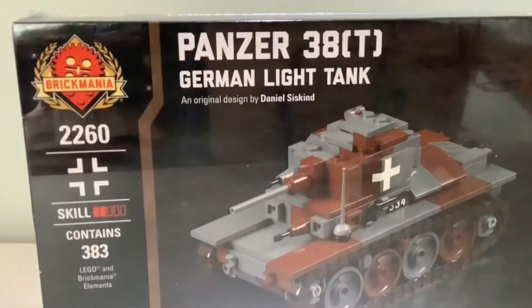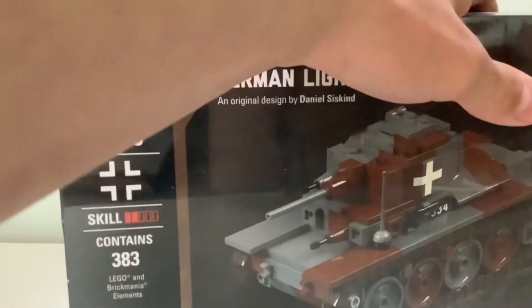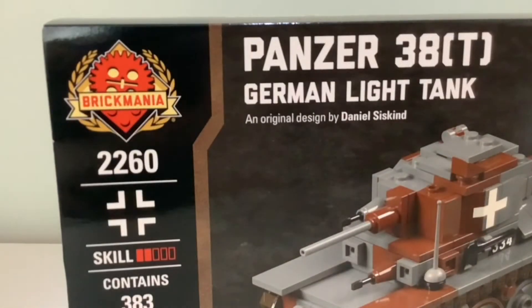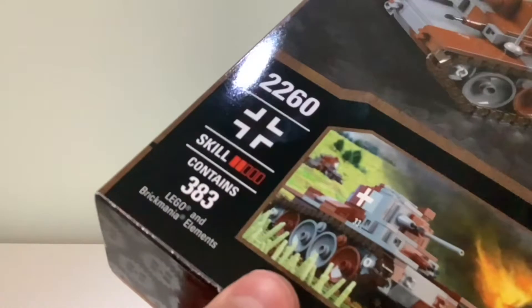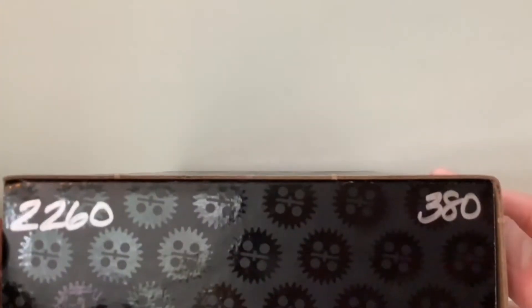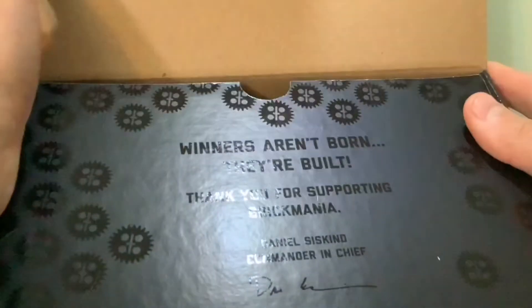So let's open up this box and figure out what's inside. This is the Brickmania box. It is set 2260, and I got number 380 — so this is the 380th kit produced.